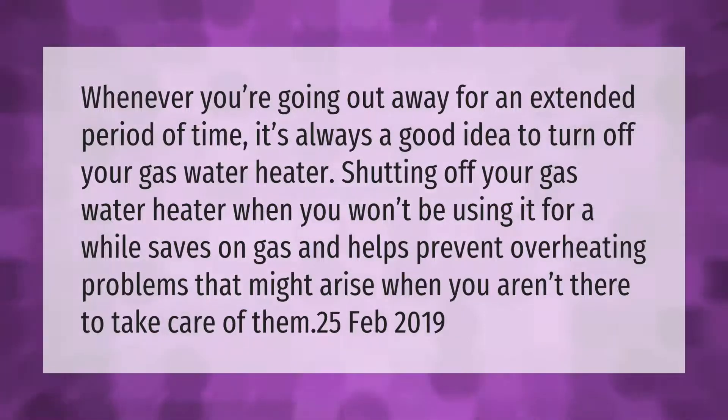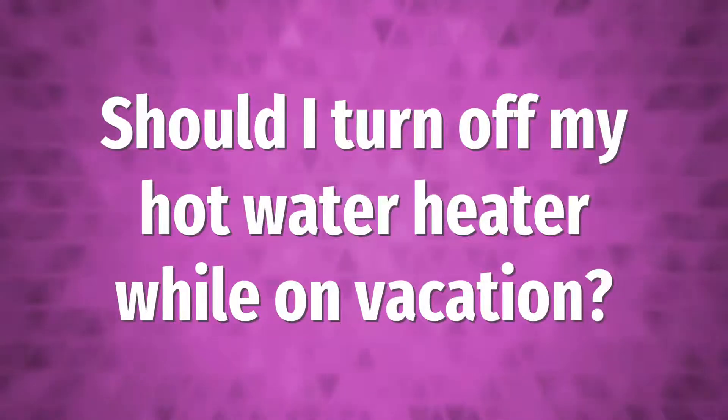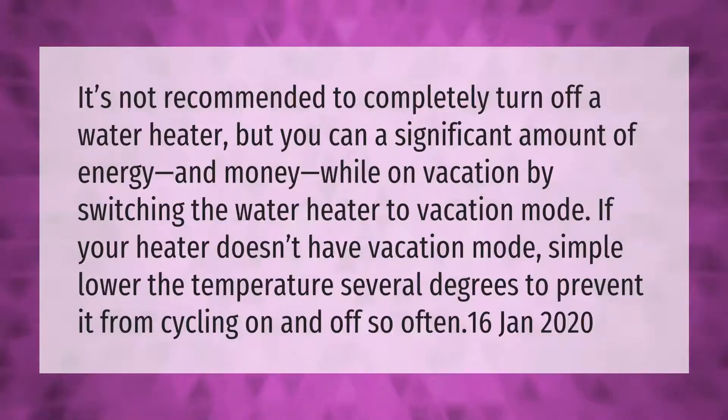It's not recommended to completely turn off a water heater, but you can save a significant amount of energy and money while on vacation by switching the water heater to vacation mode. If your heater doesn't have vacation mode, simply lower the temperature several degrees to prevent it from cycling on and off so often.